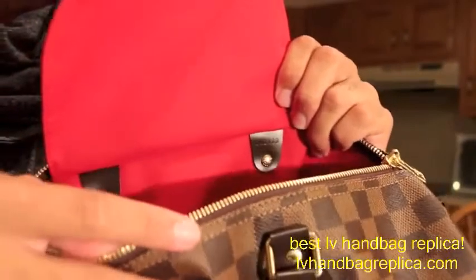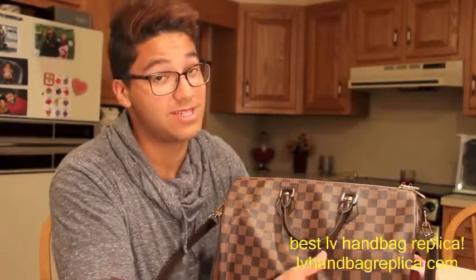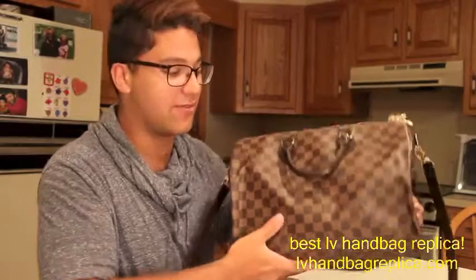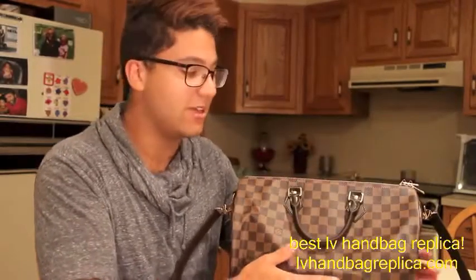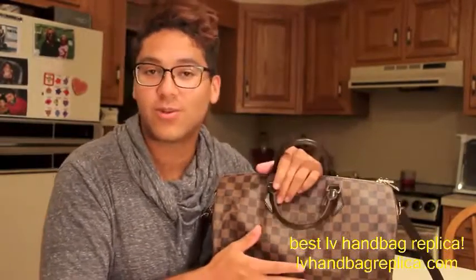So I think that just about wraps it up for this video. I'm going to obviously be doing plenty more videos with this bag. I'm very excited for it — very signature piece, very functional. I hope you guys enjoyed this video. Thank you all for watching, and I hope you all have a great day.